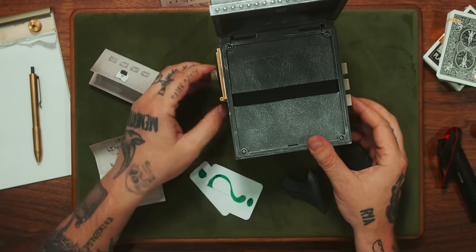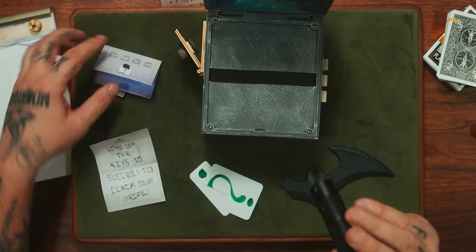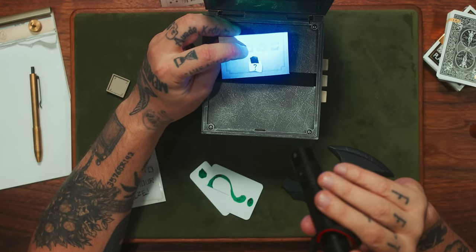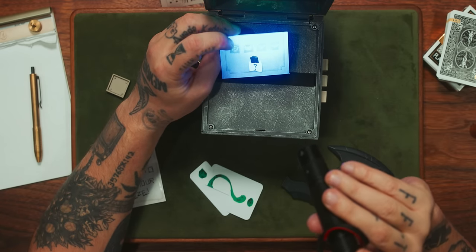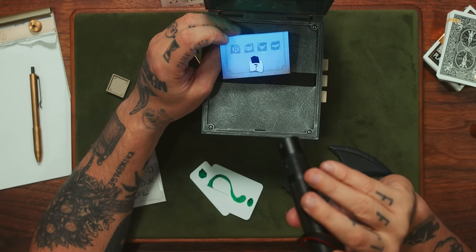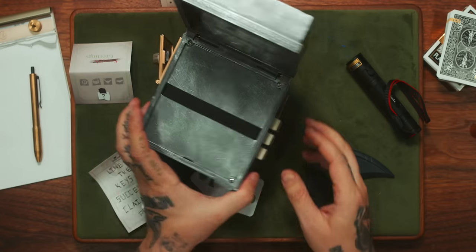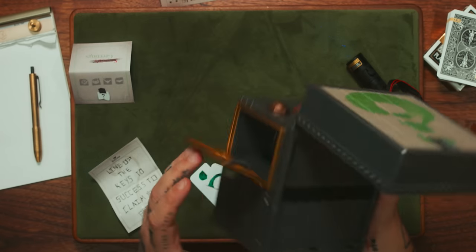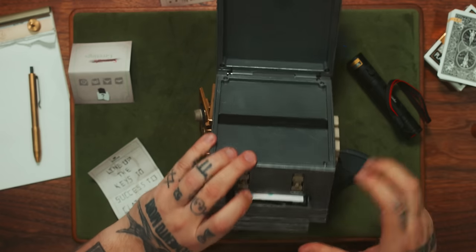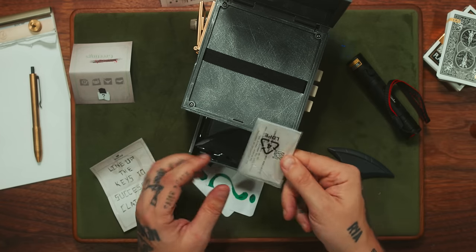Yup, it should work. Not sure what's going wrong there — it should be right. Three, six, nine, four. Oh, and then the question mark. No. The mechanism is busted because that should just pop out. Well, it's not popping out. I don't know why, but there we go.